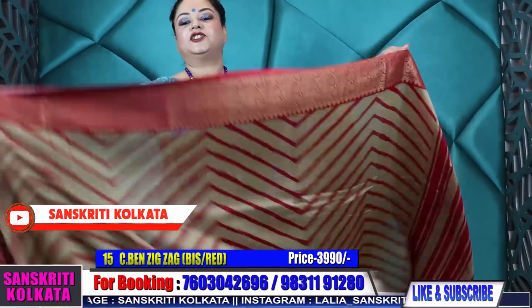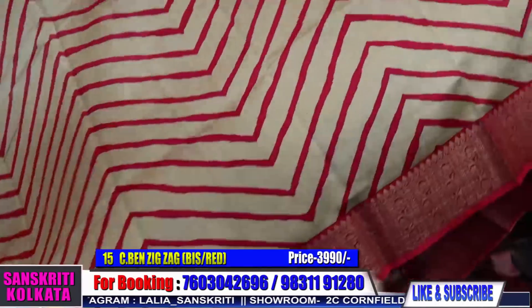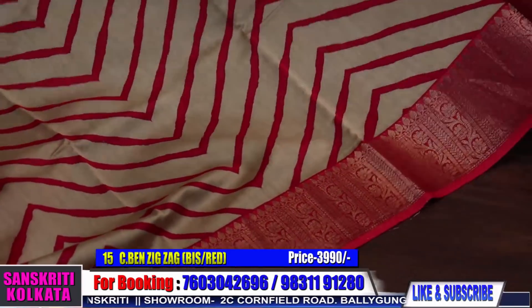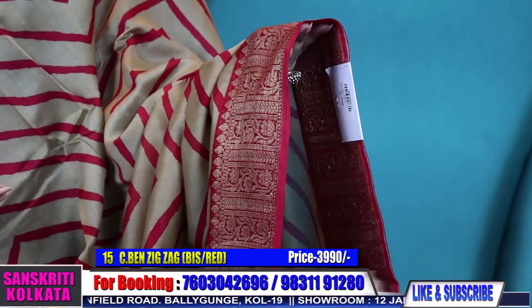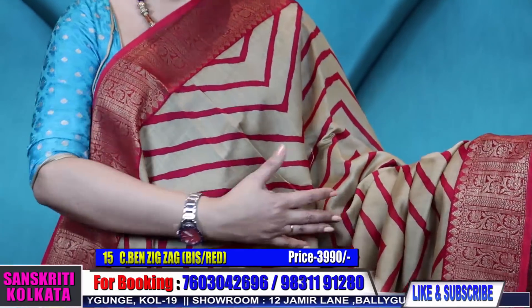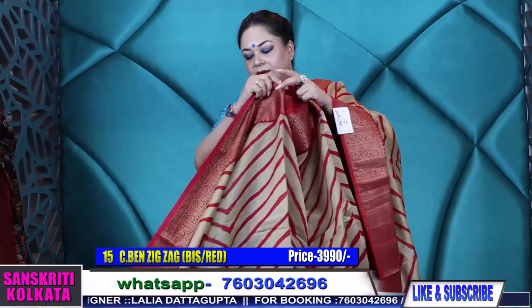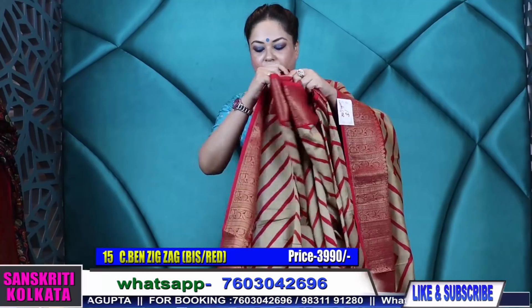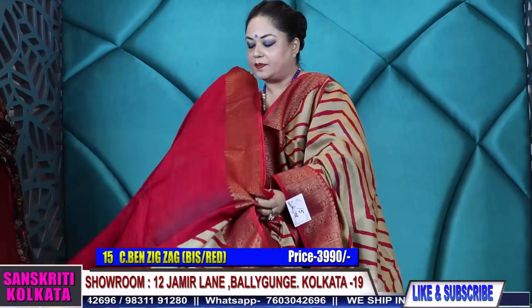This is another beige color with red — a very rich color combination. Especially during Anjali or Ashtami days, mothers and parents love wearing these dusser colors with red border during the festive season. ₹3,990 — product number fifteen, ₹3,990. Broad border and red contrast blouse piece.